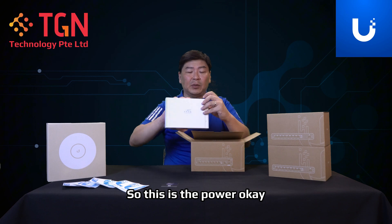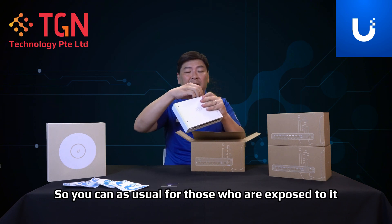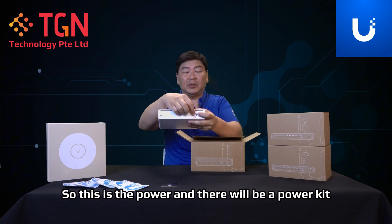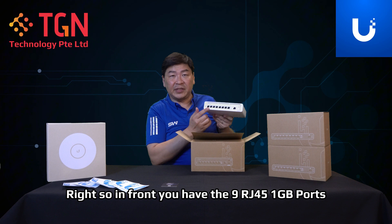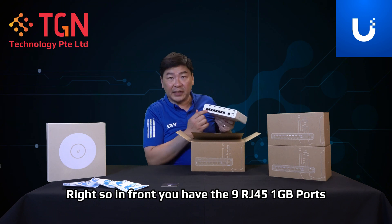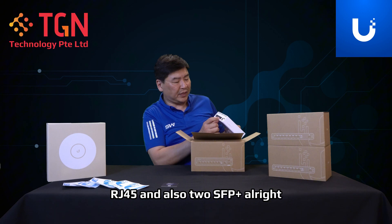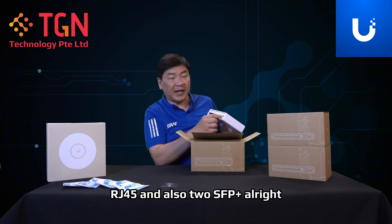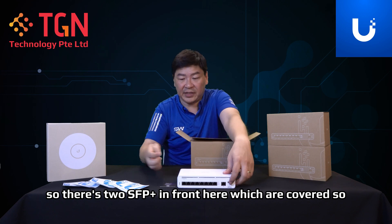This is the power connection. For those familiar with Ubiquiti, there will be a power kit. In front you have the nine RJ45 1G ports, a WAN port RJ45, and also two SFP Plus ports — those are covered in front here.